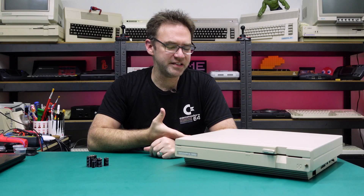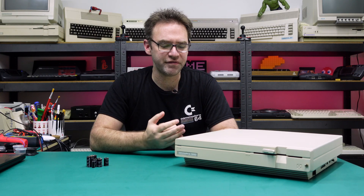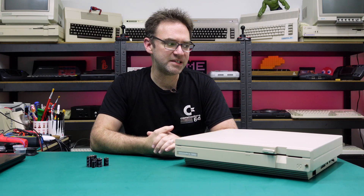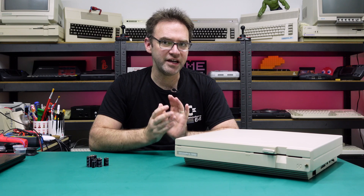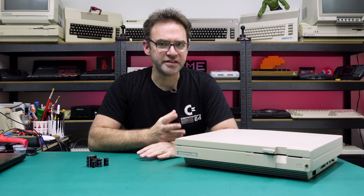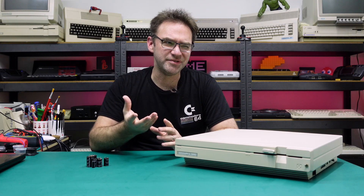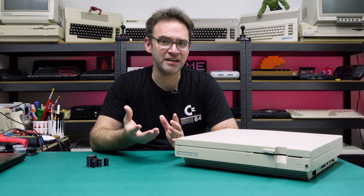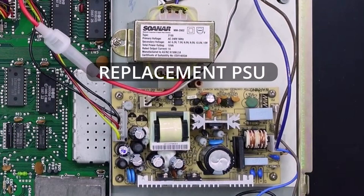Hi everyone and welcome to the retro channel. This here is a Commodore 128D — it is one of the CR or cost-reduced versions, so it does have the metal case. I did look at one of these on the channel in the past; this isn't the same one. This one is actually having some issues with the floppy drive. Before we look at that, I want to have a look at the power supply in this thing.